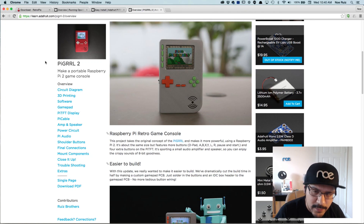Hey, what's up everybody? Welcome back to another tutorial. Today we're going to make a Pi Girl using the Pi 3.